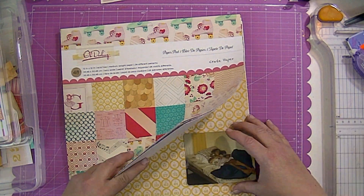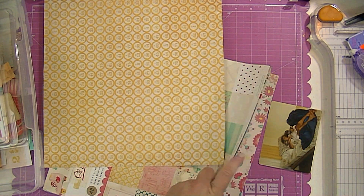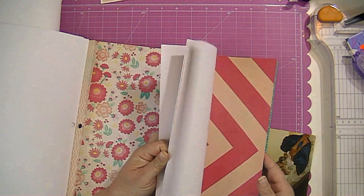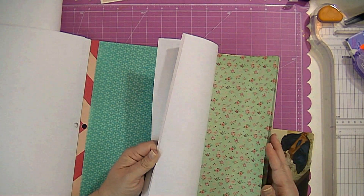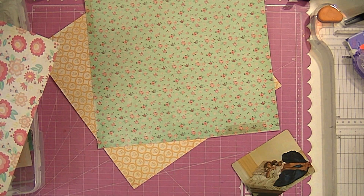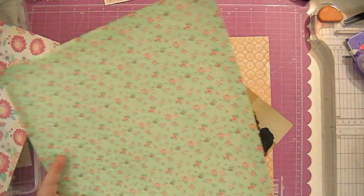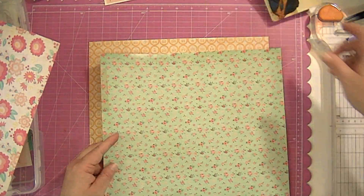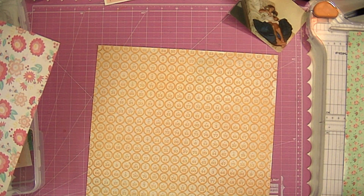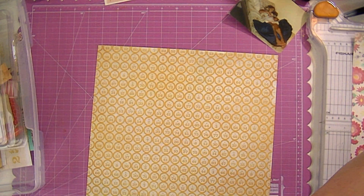I'm going to flip through the paper pad and look for a piece of paper. I chose this yellow paper even though I really dislike it — I was trying to do something outside of my comfort zone. The picture was really yellow anyway; the walls are yellow, the curtains are yellow, everything in that photo is yellow. I chose papers I didn't particularly like, hoping it would turn out in a way I'd like at the end. I do like the design; I just still don't like the papers.